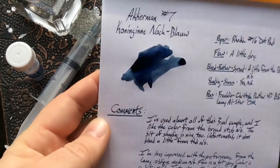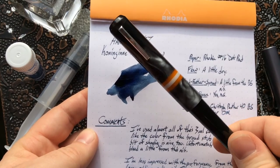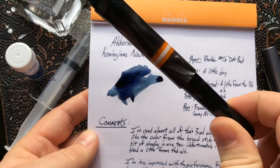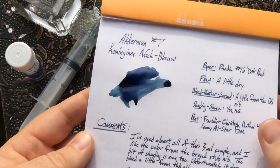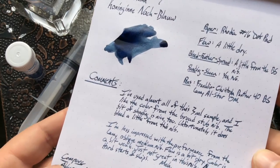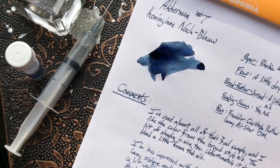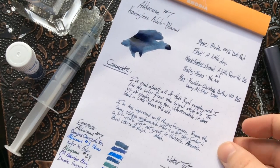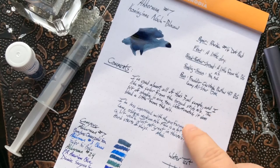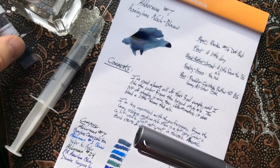This sample is from a pen with a broad stub nib done for Franklin Kristoff by Mike Masuyama — he does fantastic work, so it's a great nib, one of my very favorites. It is a good bit wetter than the other nib I used here, which is in this other writing sample, and you can see a huge difference. This is the same ink of course, just in a different pen.